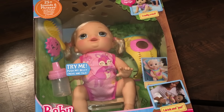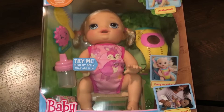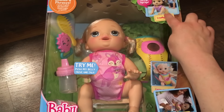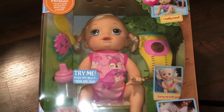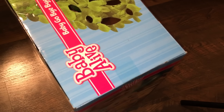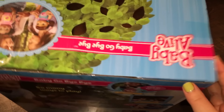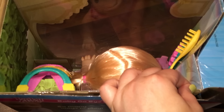Hey guys, I am here with the Baby Go Bye Bye. This is the blonde version. And if you didn't already see it, I unboxed the brunette version right here, and I will put a link down below to that video. But I thought we would unbox the blonde one too. I'm getting one more soon and I don't know when it will be here, probably within the next few days. I thought I would go ahead and unbox her because I'm so excited.